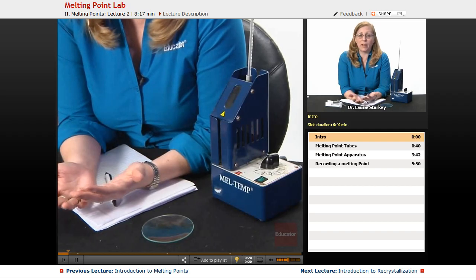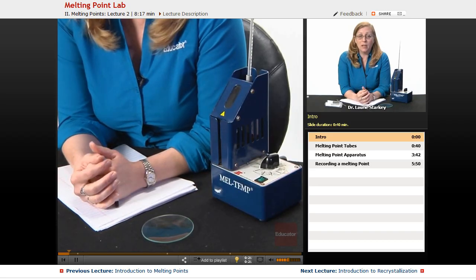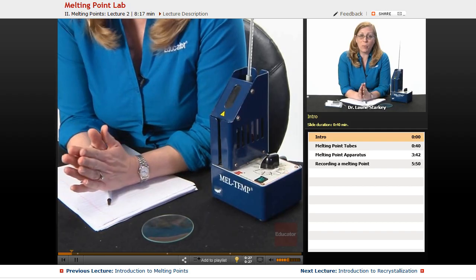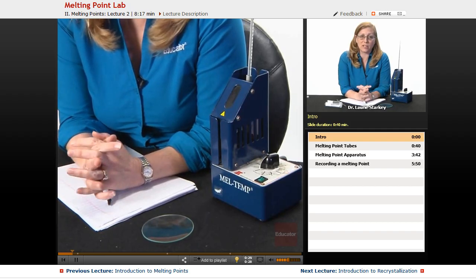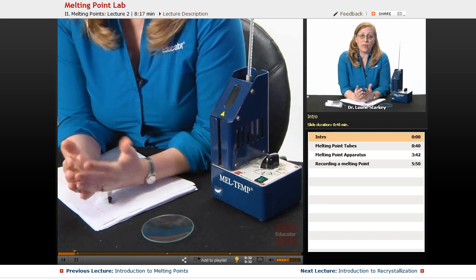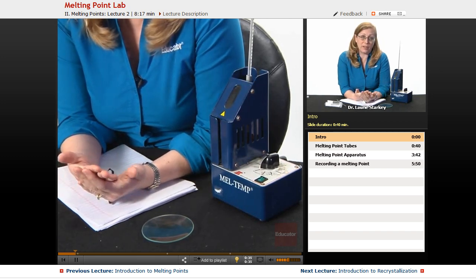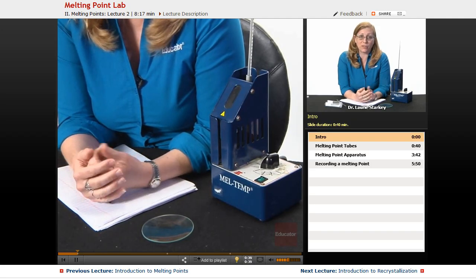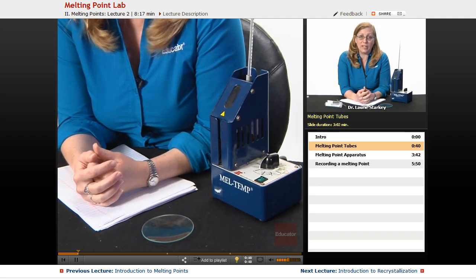Melting point is a physical property of a solid compound, and the more pure the solid is, the sharper the melting point is going to be. So it's a great tool to tell us whether or not the compound matches the literature value — helping with identification — and how pure your sample is by how narrow the melting point range is.